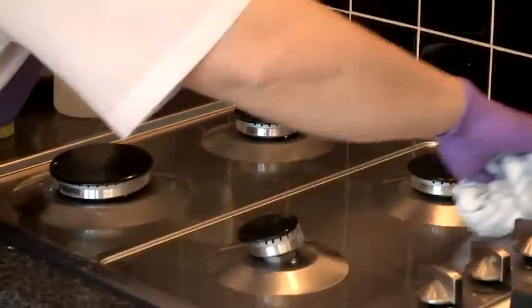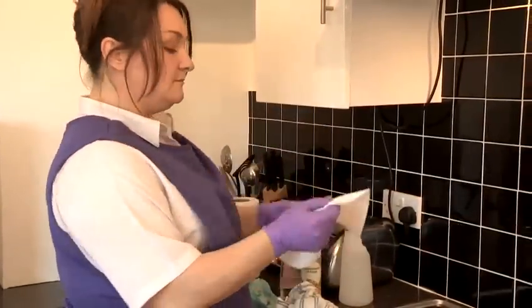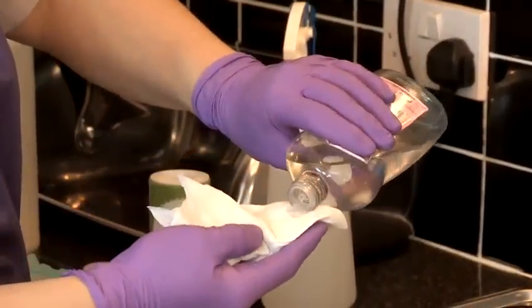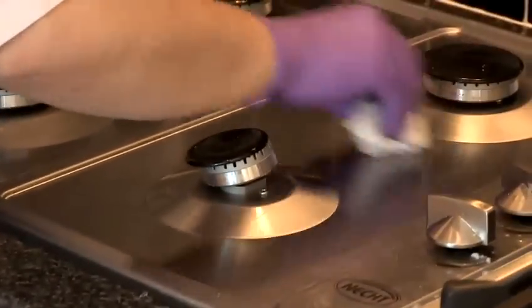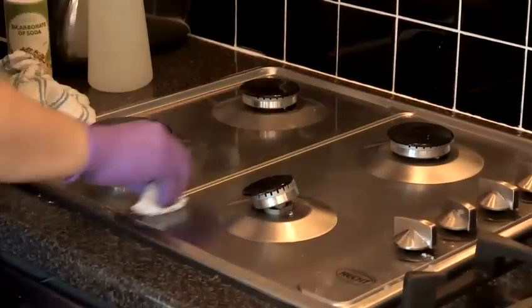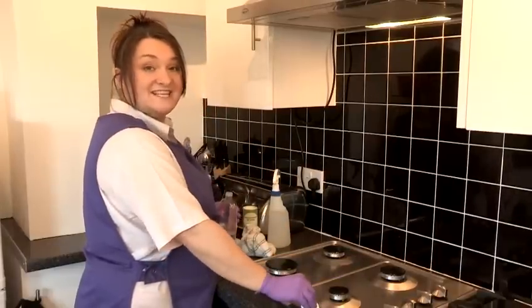You can see it's starting to look lovely and clean and shiny. But if you want a little added sparkle, get some kitchen roll like that, then a little bit of baby oil — just a little bit — into your kitchen towel, and then just rub all over. That will get rid of all the little marks from the bicarbonate of soda and just make it nice and shiny. Get your little edges and grooves like that, and that's how you clean a stainless steel cooker top.